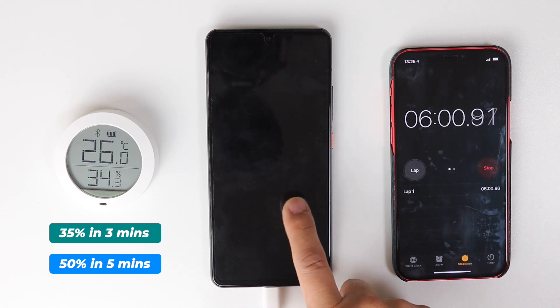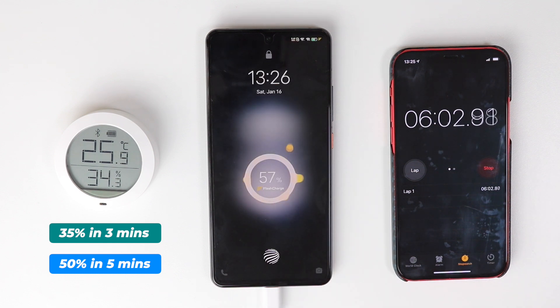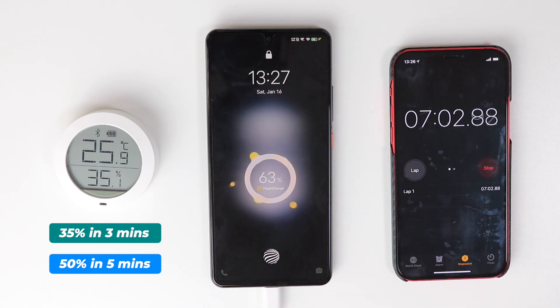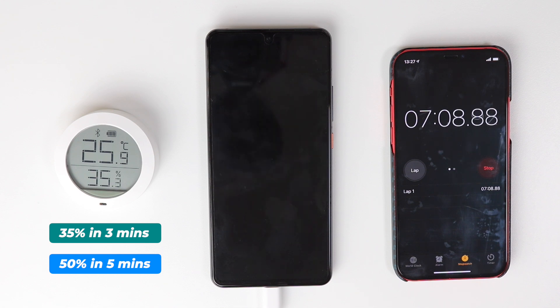After six minutes it's 57%. After seven minutes it's 63%. It seems like after 50%, charging gets a bit slower. We'll check again after 10 minutes, and in between we'll also check the temperature.